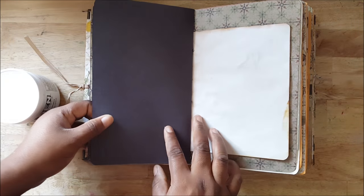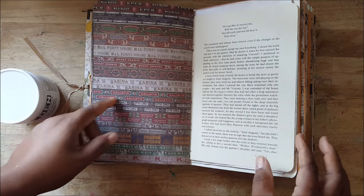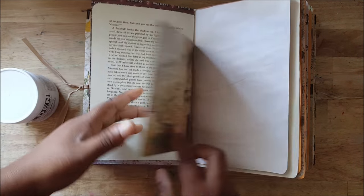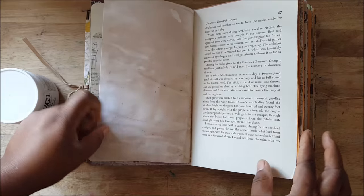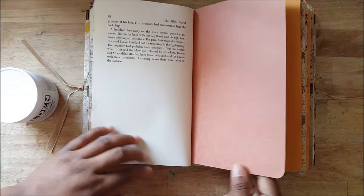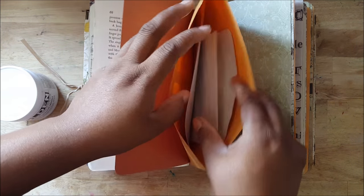The rest is just regular paper — there are no pockets or anything because for this kind of journal I like to make things as I go along. I may add a pocket here, put a sticker there, put a picture there, but I don't want to box myself in.